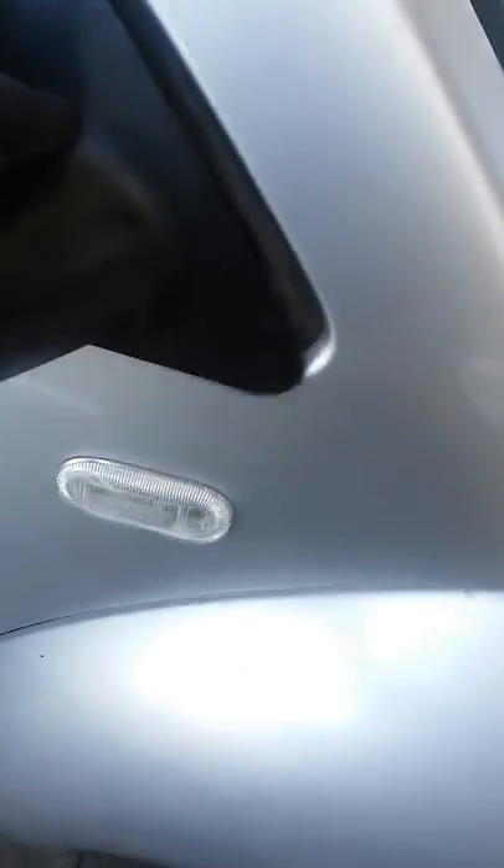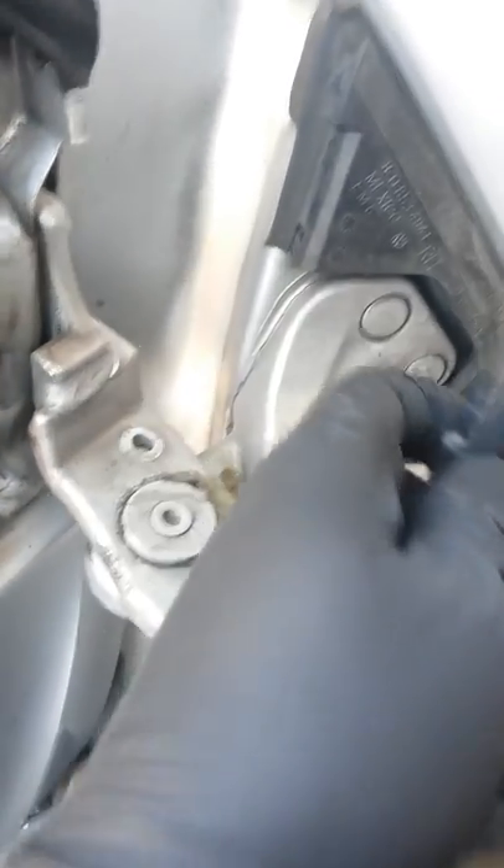There are three screws holding the mirror from the bottom and it uses a 5-millimeter Allen wrench. Then to remove the covers — here's the tricky part. This is one of the parts that covers the mirror, and you'll have a Torx 20, I believe, or T25, on this hole attached to this — that's one of the bolts that holds part of the cover.